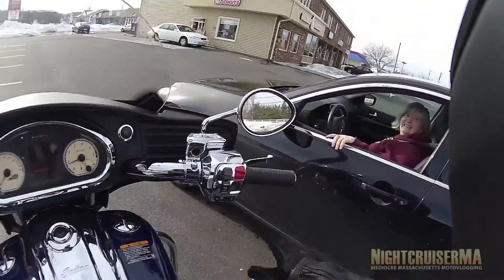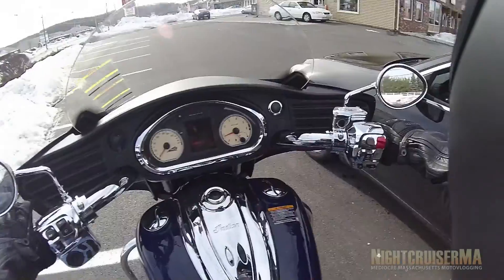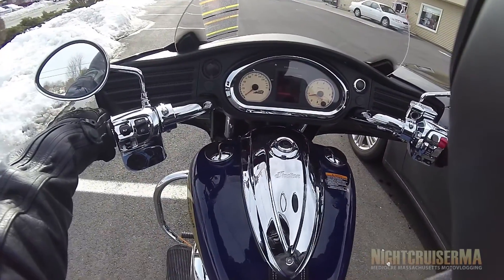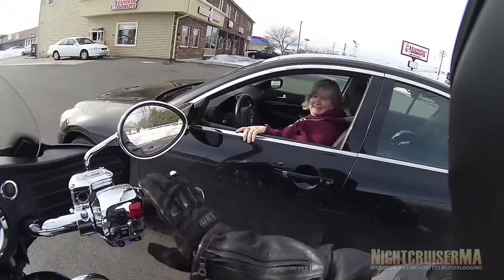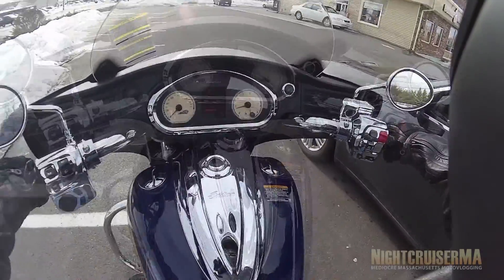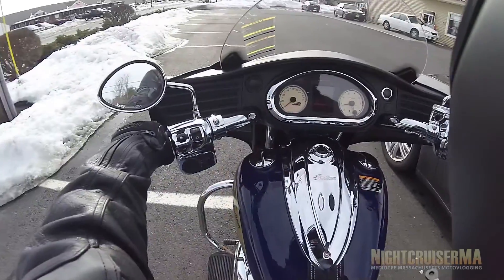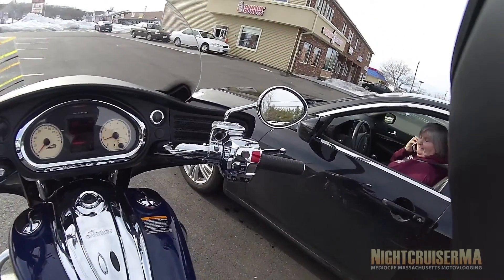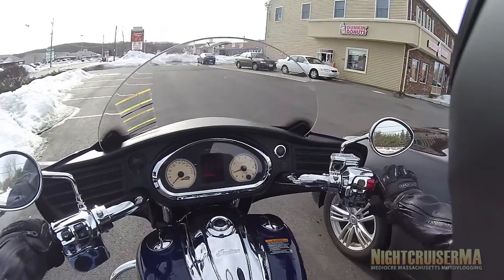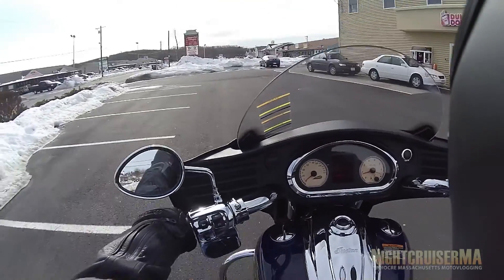The kickstand, for somebody my size, is a little tough. But it is nice. I'll tell you what's amazing is just putting it in gear, letting out the clutch just a little bit, and you just instantly start moving. I'm still not using any throttle.